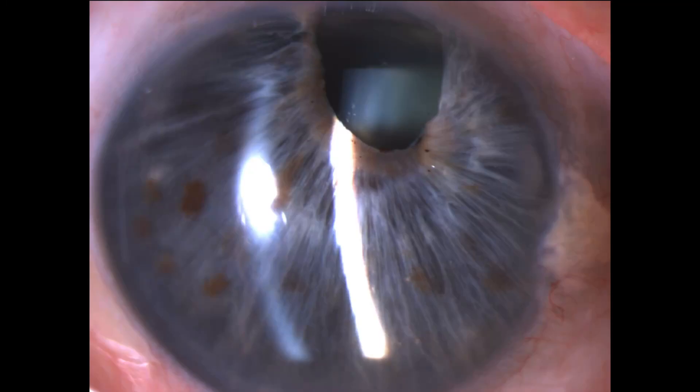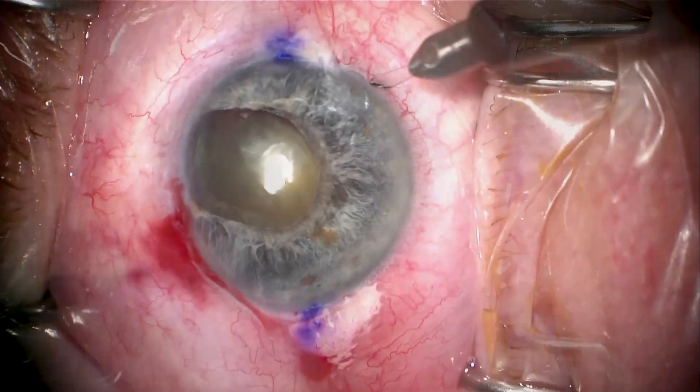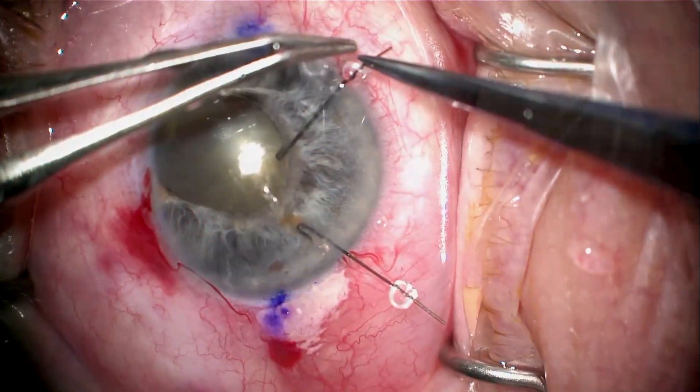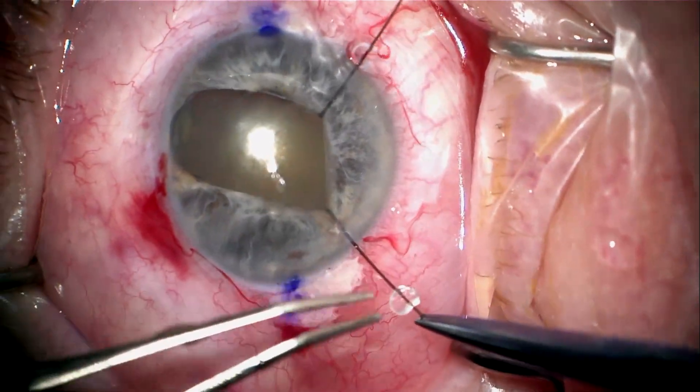This is a patient who had trauma to his right eye many decades earlier. He has a dislocated pupil, a dense cataract, and his vision is count fingers. He also has a low endothelial cell count around 600, so we want to try to preserve his endothelial cells.